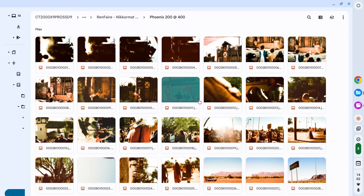Hello, hello, thank you. This is part two of reviewing Phoenix 200 made by Harman Photos. Let's pick up where we left off and get to it.